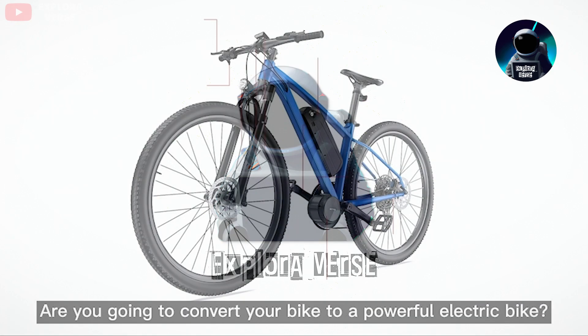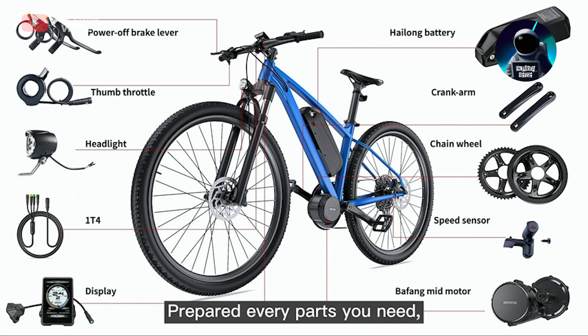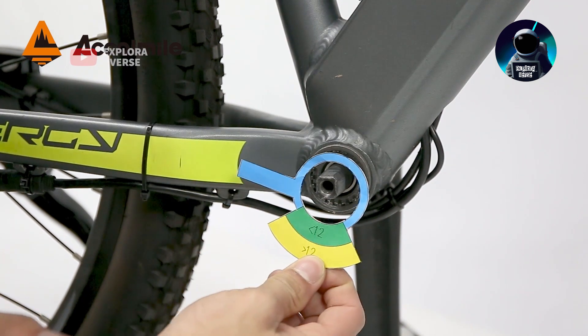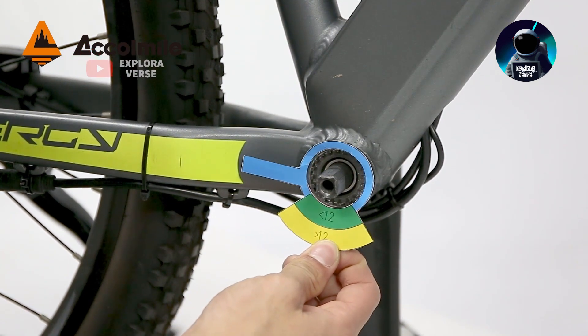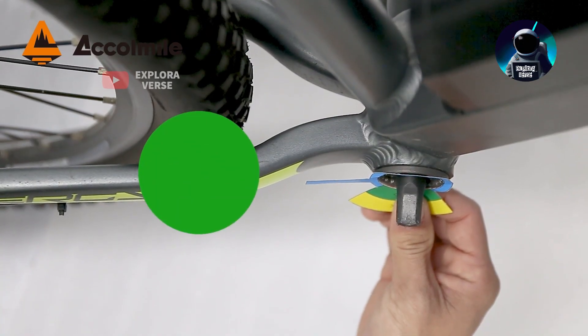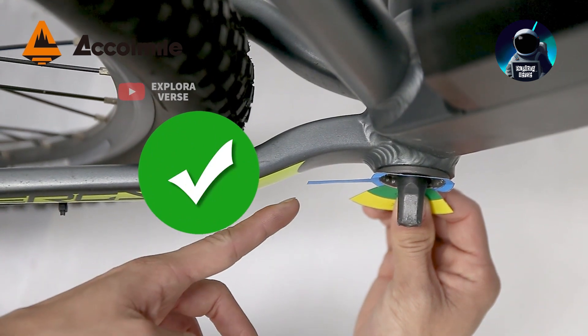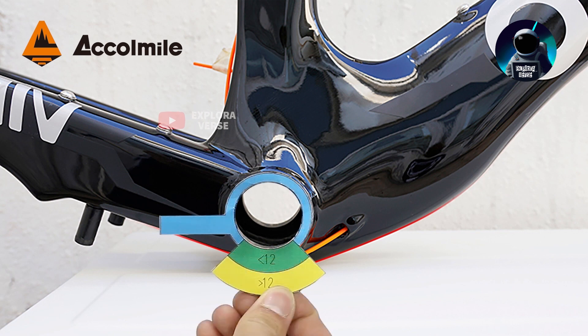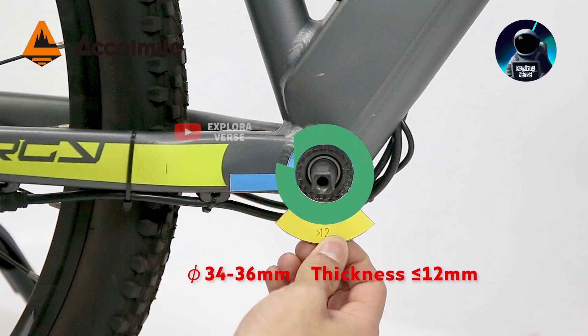Hello dear viewers, welcome to this quick review of the Bafang 1000 watts, a versatile and powerful choice for electric bike conversions. With its wide compatibility, this kit fits a range of bikes with 68 to 73 millimeters bottom bracket length and 34 to 36 millimeters internal diameter, making it ideal for mountain bikes, road bikes, and commuter bikes.